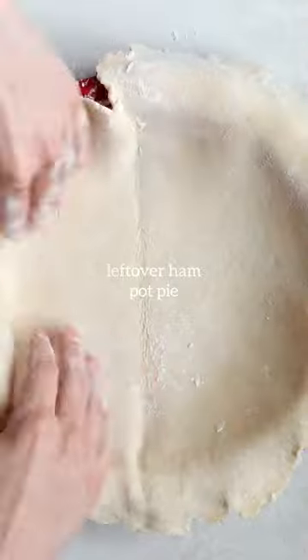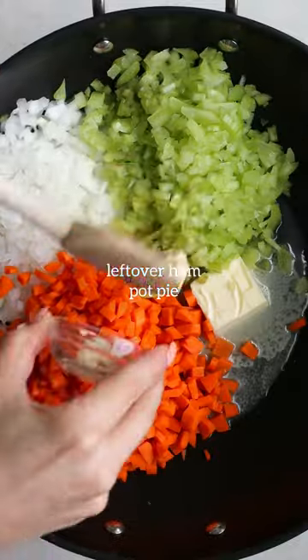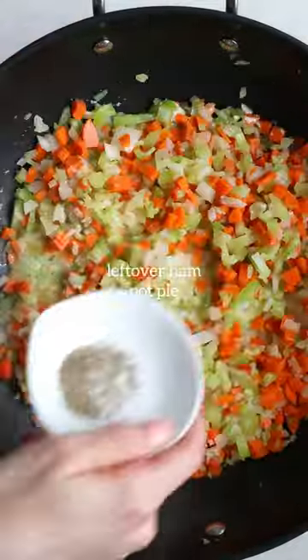This is my ham pot pie. I love making this around the holidays. It's just a really cozy and comforting way to use up all of that leftover ham that you probably have or will have here soon.